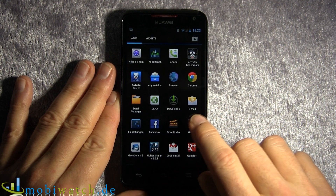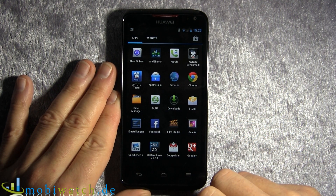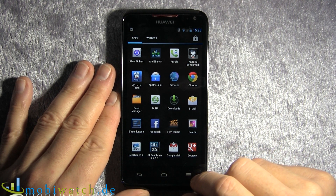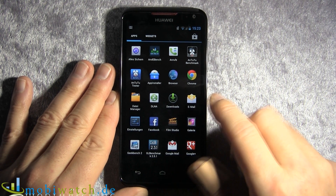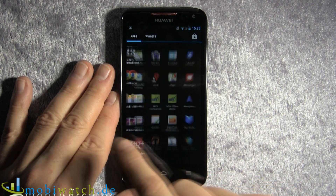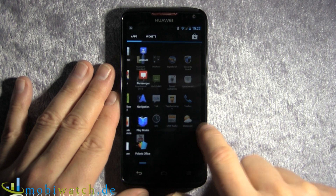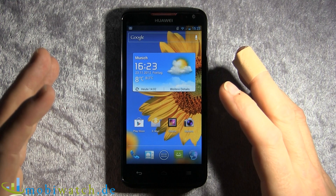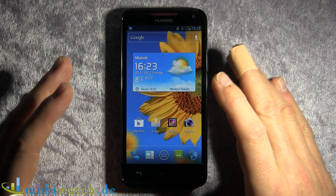The device runs Android 4.0.4. As you can see, widgets and apps are separated. The interface is very fluid and smooth — totally great, and exactly what you'd expect from a quad-core processor.